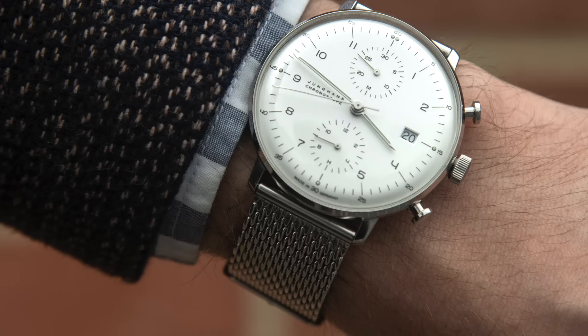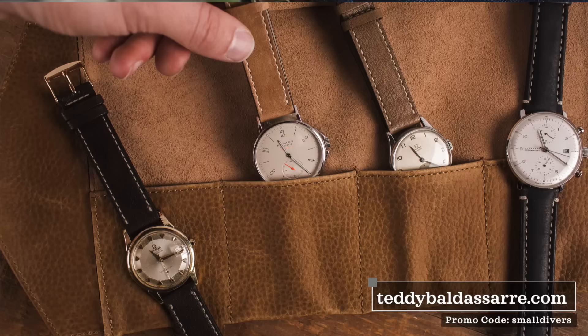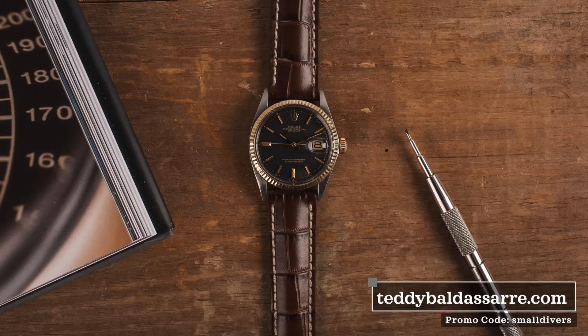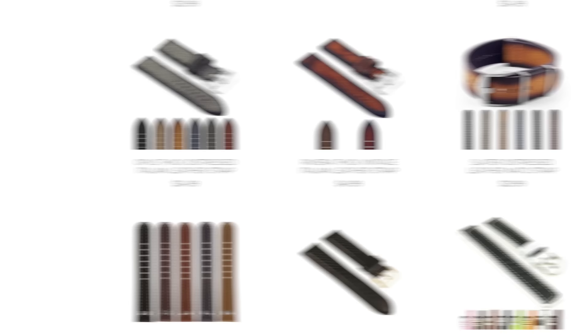Lately I've been rocking my Junghans Max Bill Chronoscope on a two-piece mesh. I've been going back and forth between this and different perforated rally straps available on my store. If you haven't been to teddyballstore.com, I've been trying to build the best watch strap store on the internet — from affordable NATO straps at $10 all the way up to our Teddy original line made with our manufacturer in France, and into the luxury premium range. Use promo code 'smalldivers' at checkout to get a discount.